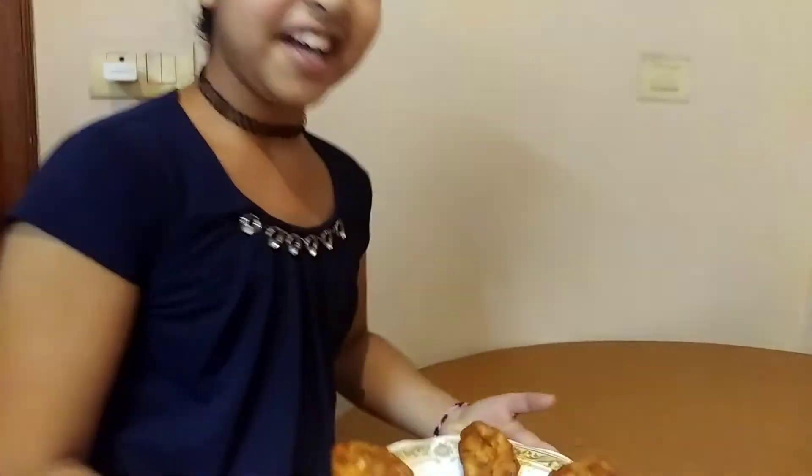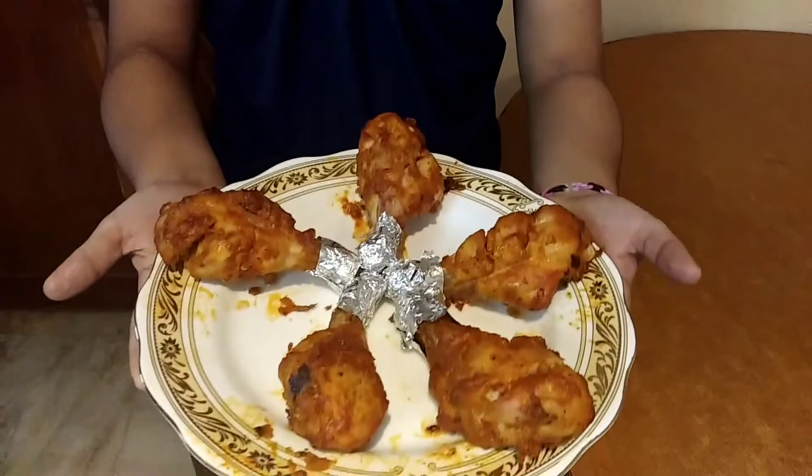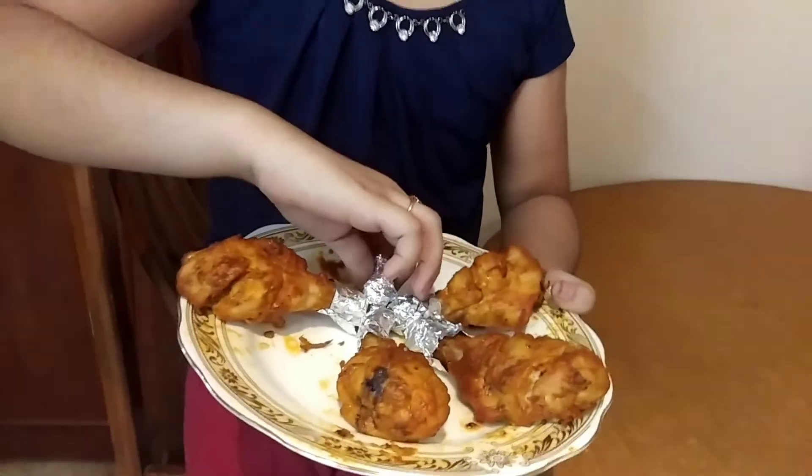Now turn off the oven and take the baking tray carefully out. Now the kebabs are ready. It's yummy! The spice levels are perfect for kids. If you want more spicy, you can add more chilli powder.